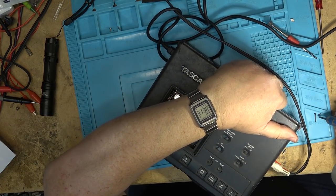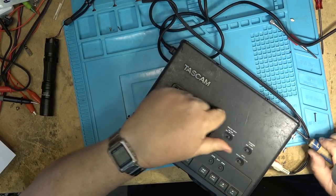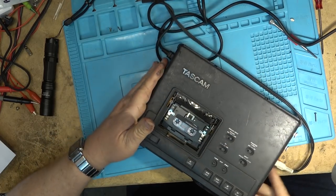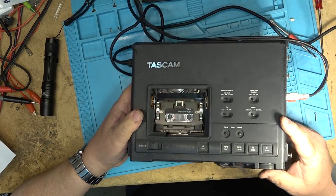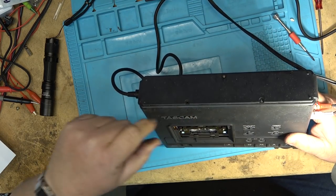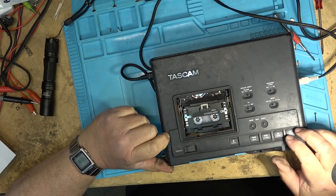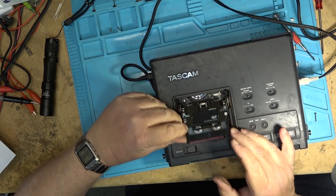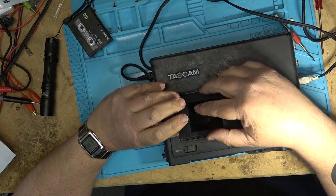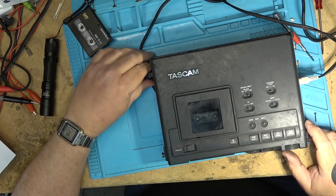Another screw goes in over here and I should just have that one screw left over that won't go into anything because the cover is broken. I think I got them all — and of course that one because there's nothing to screw it into. The top cover goes back on like that and the power switch shuts it off. Okay, we're done. Thanks for watching — we'll catch you in the next one.